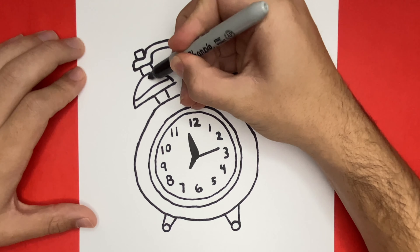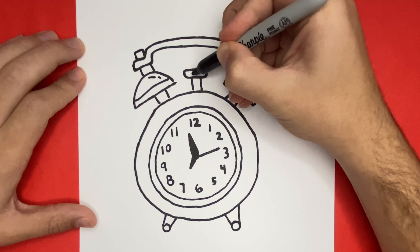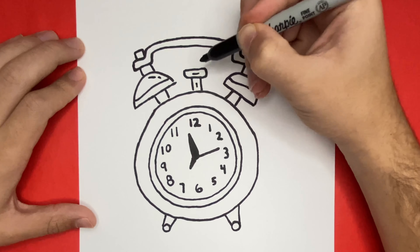If you enjoyed today's video and you like watching videos just like this, then go ahead and give this video a thumbs up so that we can continue to grow on YouTube and share our drawings with everyone.